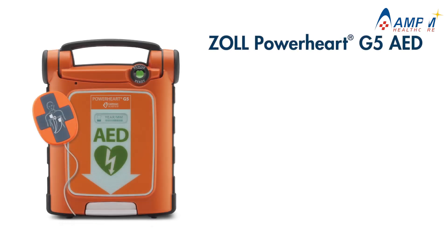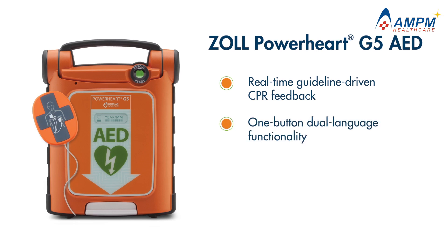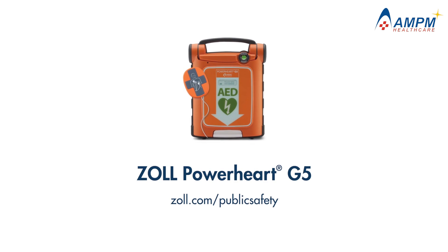The PowerHeart G5 AED with IntelliSense CPR from Zoll provides real-time guideline-driven CPR feedback to ensure delivery of high-quality compressions. One-button dual-language functionality and comprehensive self-testing give rescuers the confidence to act. For more information on the PowerHeart G5 AED, visit Zoll.com.